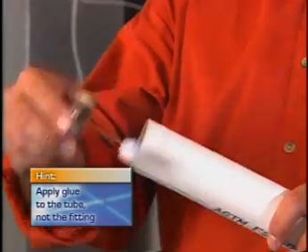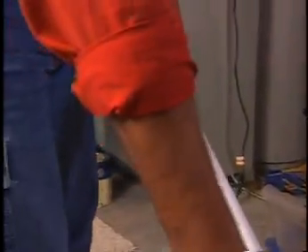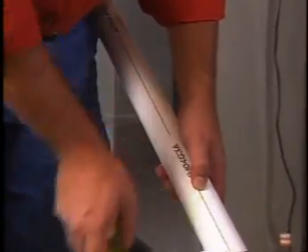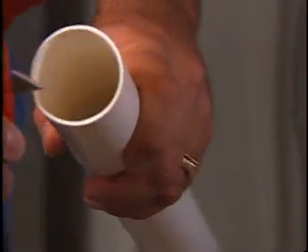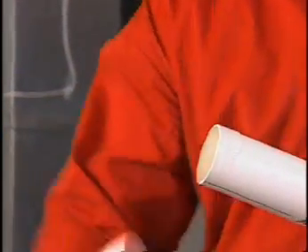Next, just apply glue to the tubing only and twist it tightly into the fitting. Now all you need to do is measure each section of tubing according to what you need: measure, cut, deburr, glue, and connect.